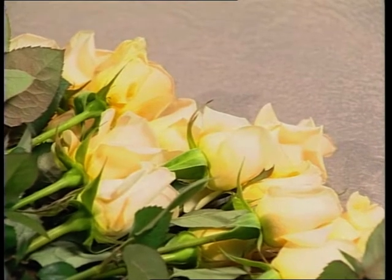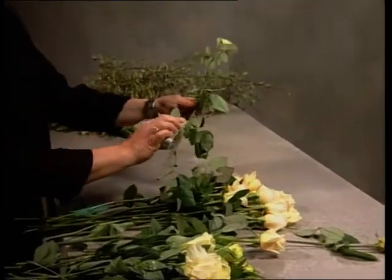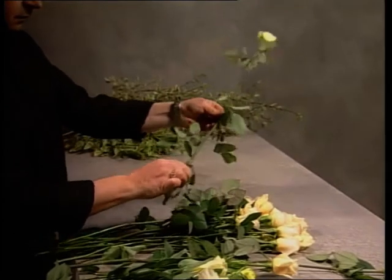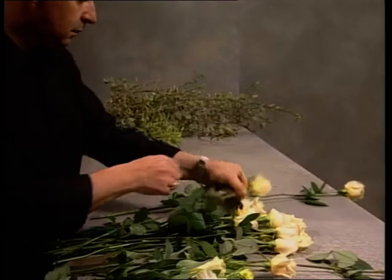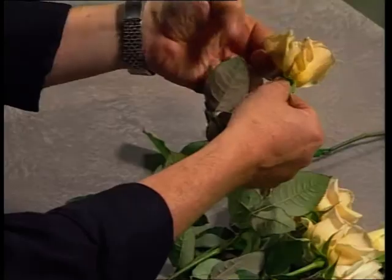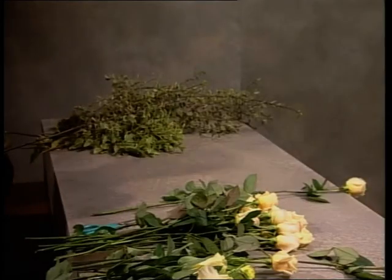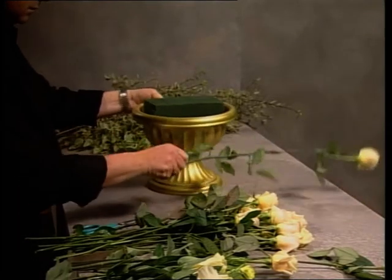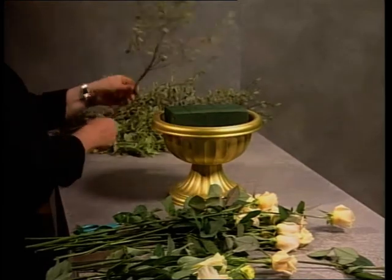These roses are going to be used to create a very large display bowl arrangement, suitable for a service, a reception, or in a home. This will be particularly large. The rose dripper has been applied to clean away any excess leaves or thorns. Any imperfect petals are removed and we need to look at the sizes of the flowers. The container is quite large and holds a full brick of foam.